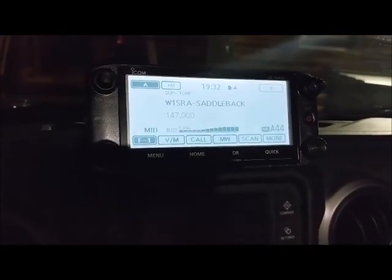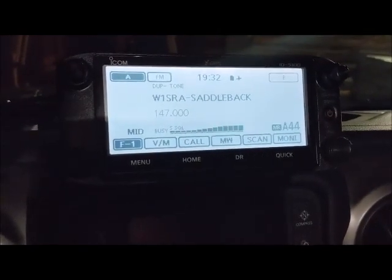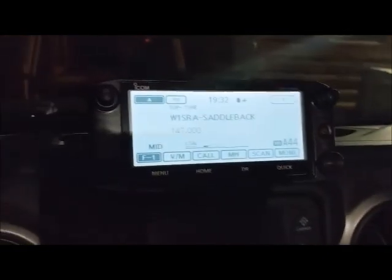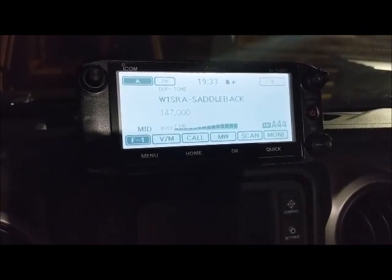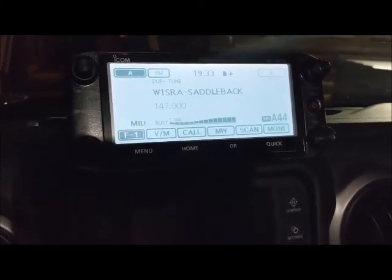It seems to work okay — I'm just going to see if they can hear me. I'm mobile so I'll go ahead and key up. [Net audio continues, K1SFC checks in as mobile.] You can see it seems to work fine. That static you heard is the other guy calling in, not me — I'm hitting the repeater just fine. There are a lot of people in the net tonight, which is great.